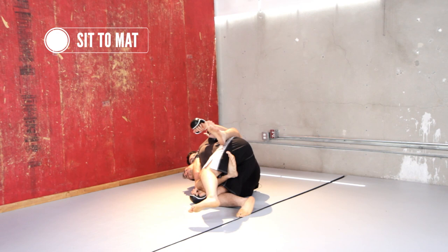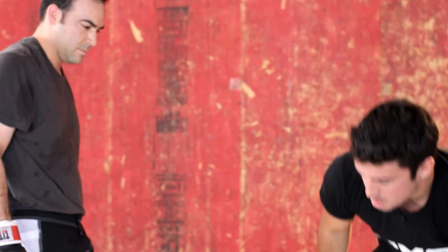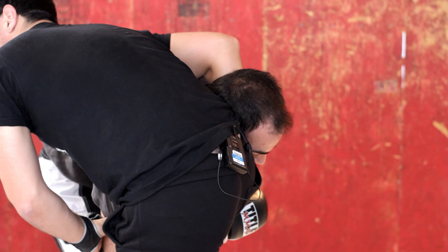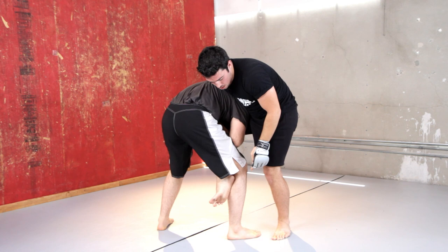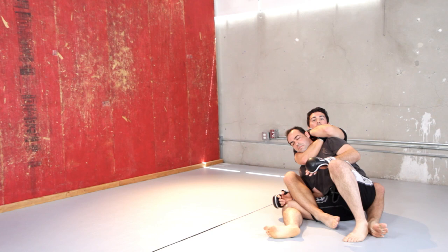I'm going to show that again. He has me here and I'm still controlling this elbow. When I jump around, I'm going to put this heel here — that's what traps the arm in. All I do is look to fall to the mat, the arm stays trapped, and I get myself a rear naked choke.